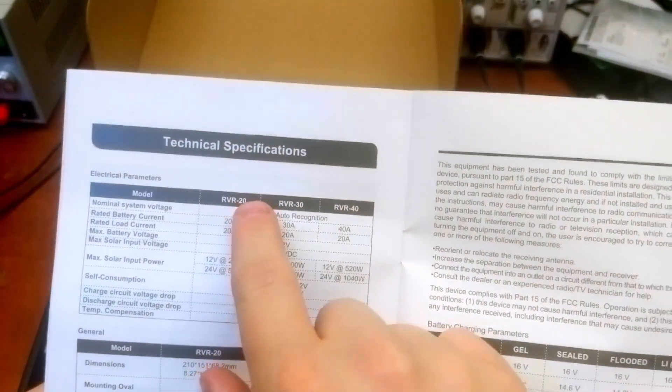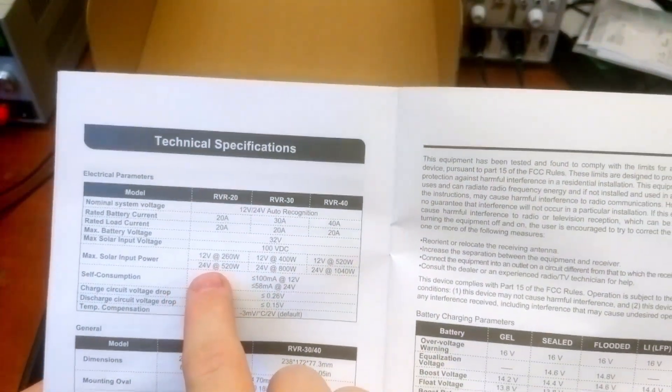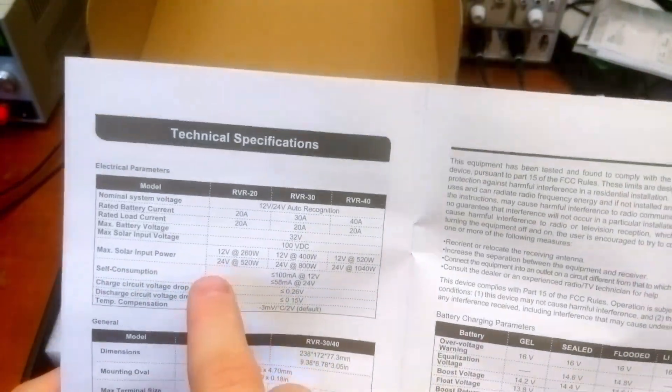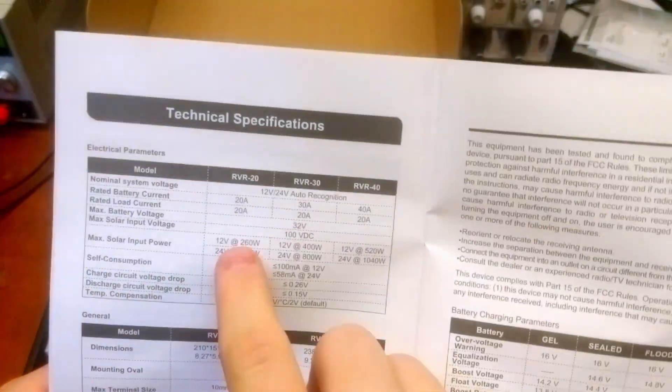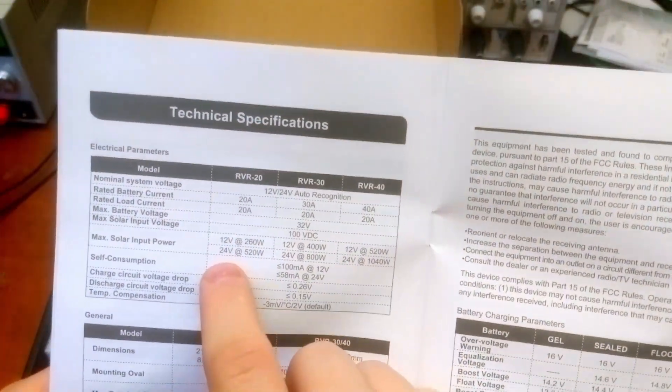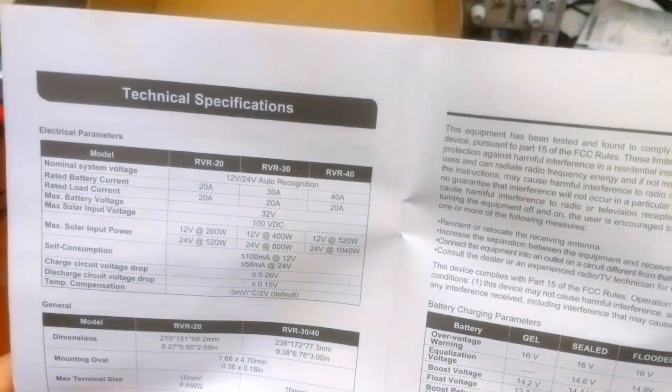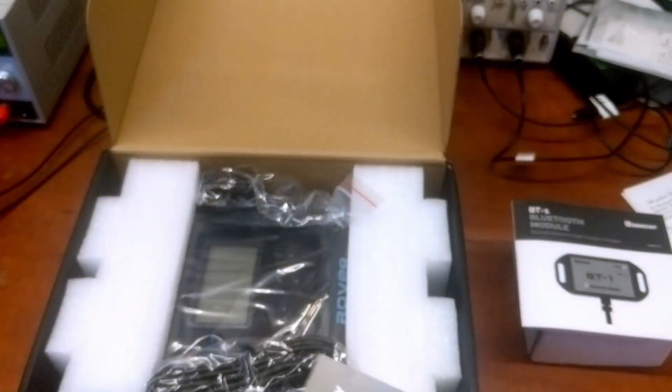We have the RVR 20 here, and at 12 volts we can use it but with a lot less maximum input power. I think what they're saying is 12 volt battery versus 24 volt battery — really, using the 24 volt battery is going to give us a lot more capability with this unit.